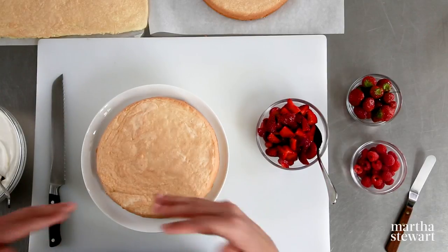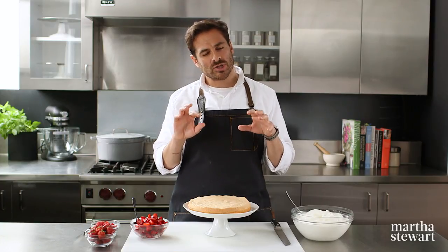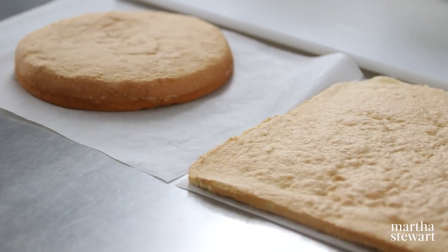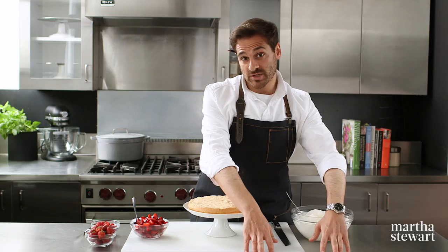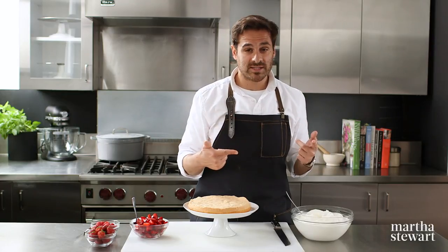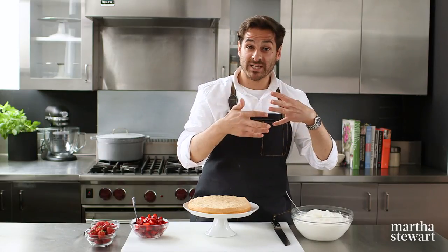The sponge cakes are out of the oven and have cooled completely. When they come out, let them cool in their pans just for a little bit, then turn them out onto a wire rack while still a little warm. You can peel the parchment off at that point. The flat cake is perfect for a jelly roll — utilize the jelly roll video where you roll it up while still warm in a confectioner's sugar-dusted towel, which helps you get a wonderful crack-free shape.